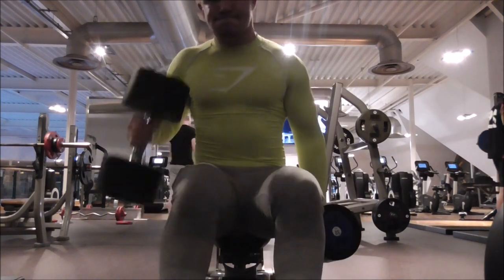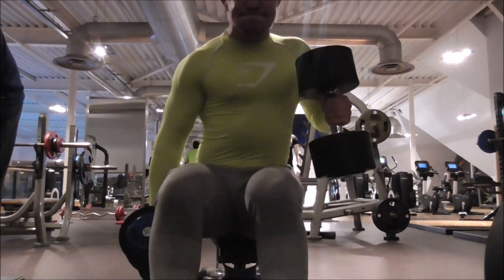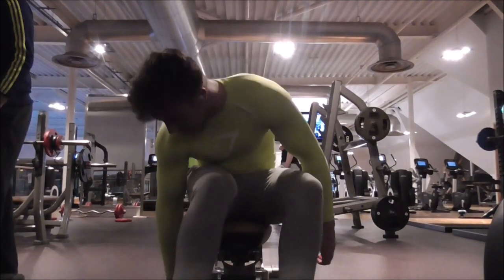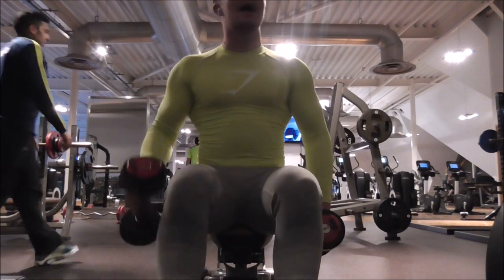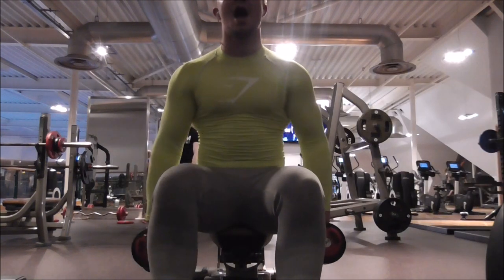Then I moved back onto biceps — 32kg hammer curls. I was getting a little bit of a swing, but that was alright. I was just trying to get the weight up as I am bulking and trying to build a bit of mass. Then I moved on to 8kg hammer curls where I tried to get my form correct and get that lovely squeeze at the top, which I did, and I maintained it.